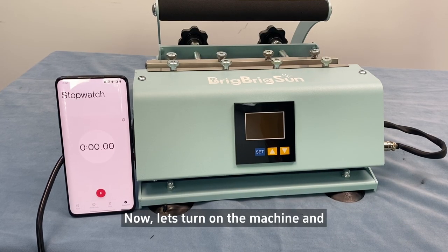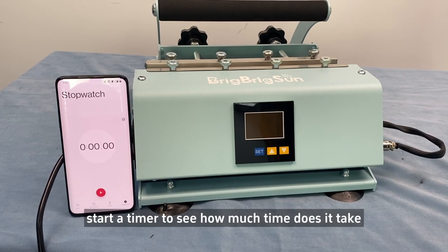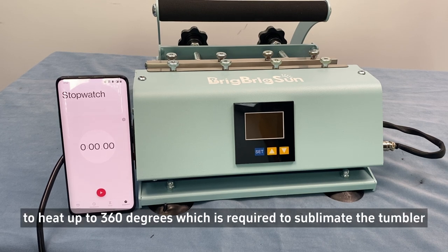Now let's turn on the machine and start a timer to see how much time it takes to heat up to 360 degrees, which is required to sublimate the tumbler.